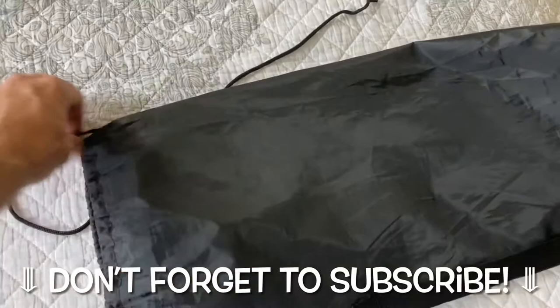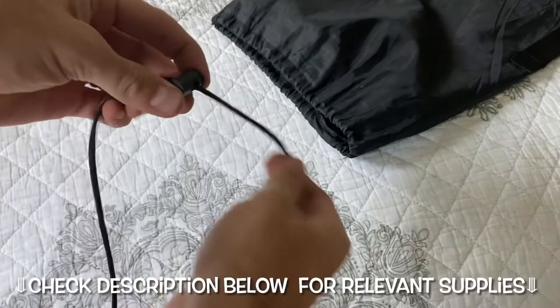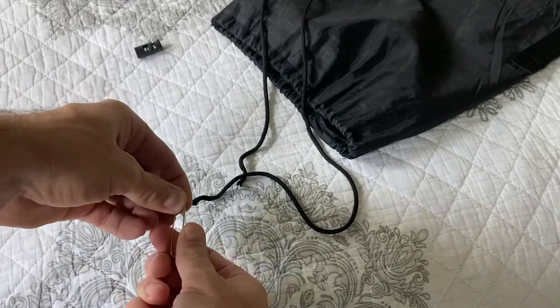All right, I know why you are here — you are interested in reattaching a drawstring to a bag, whatever bag you may have, or maybe it's a pair of shorts. We're gonna help you out here. How do you get that drawstring back in? Well, you're gonna need one of these — that's all there is to it.